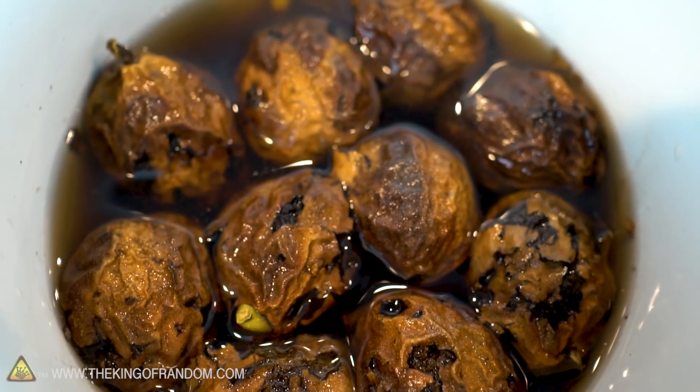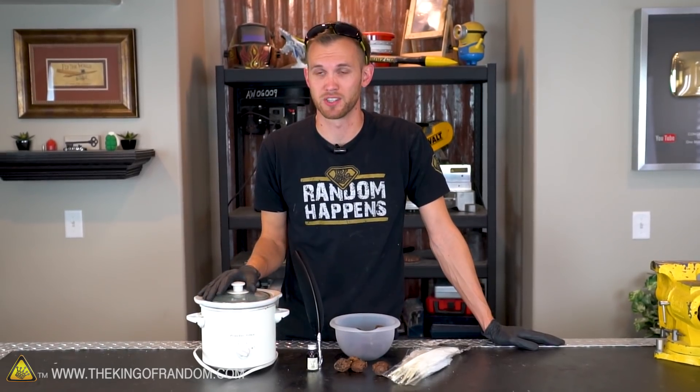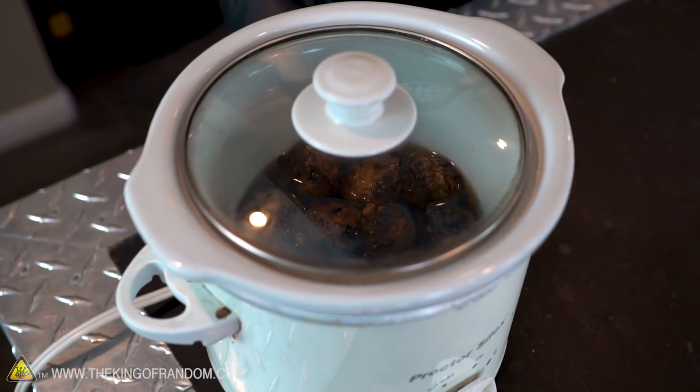Normally, the first step in making walnut ink is to take a bunch of walnuts, put them in a pot, add water, and boil it for eight hours. We're still going to follow that same basic recipe, but instead of a pot on the stove, we're going to be using a slow cooker. If you don't have a slow cooker, you can still do this with a pot on the stove — just set it on low heat and check it about every half hour to make sure your water isn't boiling off too much.